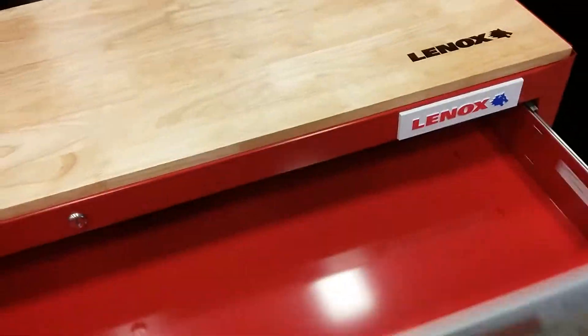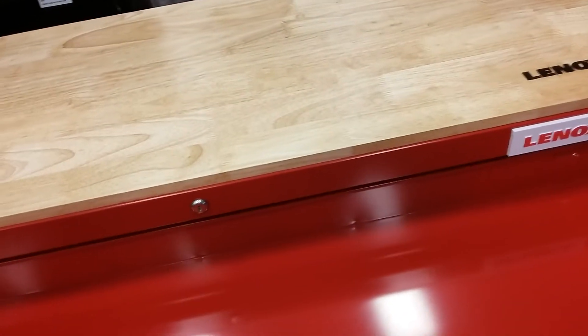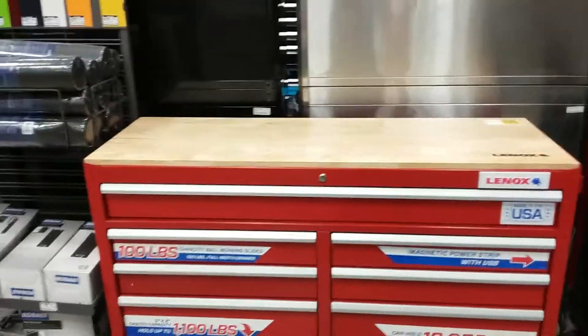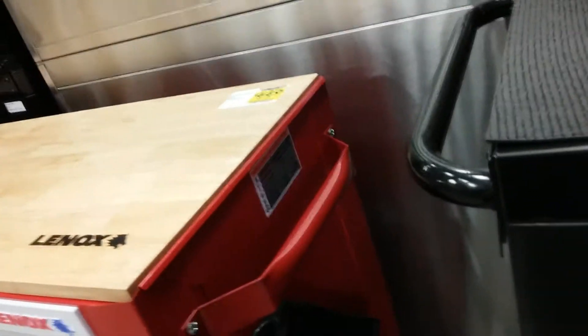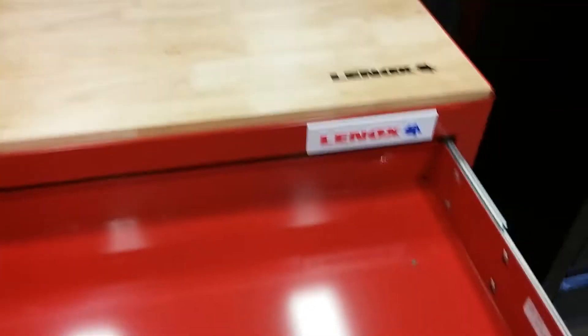It might be worth 300 bucks guys, but I wouldn't pay that. 300 bucks is probably about all I'd pay. It's a nice little box though. It's got a magnetic power strip with USB, so I guess that's what they're pointing at — that comes with it. And it's probably about 18 inches deep, so that means the drawer is going to be about 16.